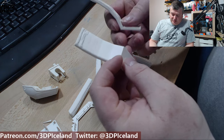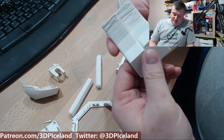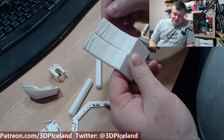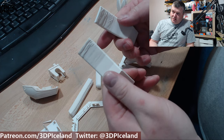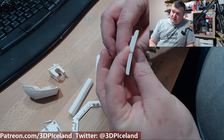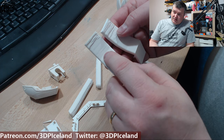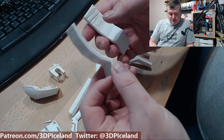I printed all the overhang tests as well. I was getting a little bit of drooping in the topmost part at 70 degrees. One side was facing away from the fan and the other towards it, so the fan-facing side was a little bit better. The 60-degree overhang is pretty clean — so issues only show up at 70 degrees.